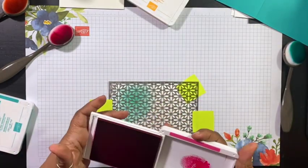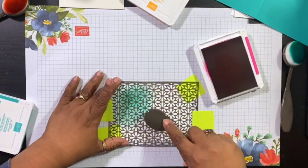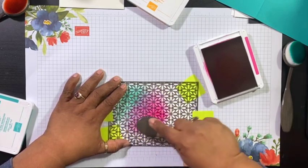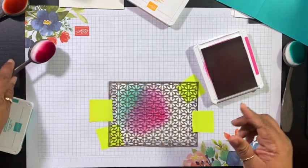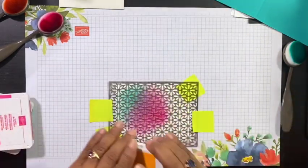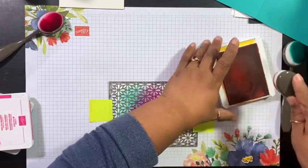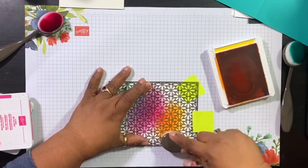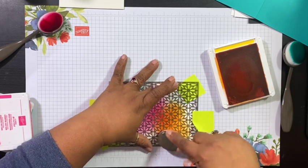Next is the Melon Mambo, and we're going to go in toward the middle and kind of overlap. And you see we've made a third color — how cool is that? Then the third one is Mango Melody, and we're going to hold it down. And then we've made another color. So we've had a total of five colors on this particular project, but only used three colors.